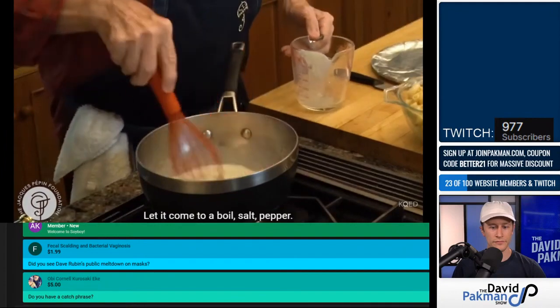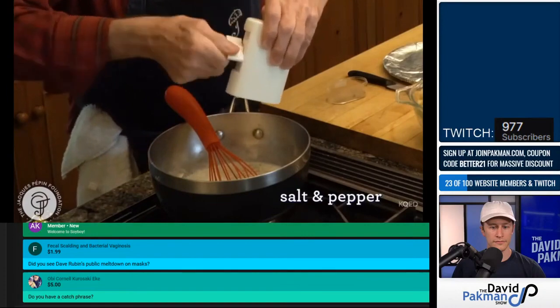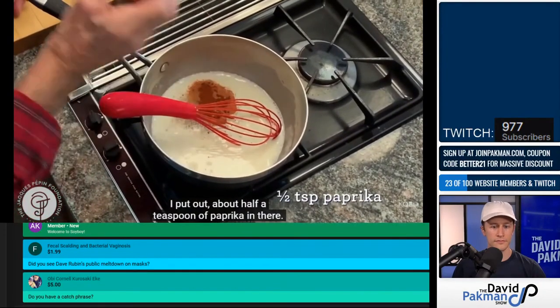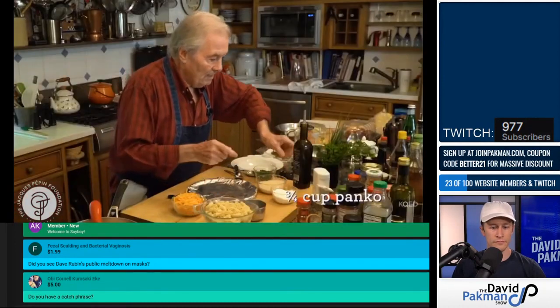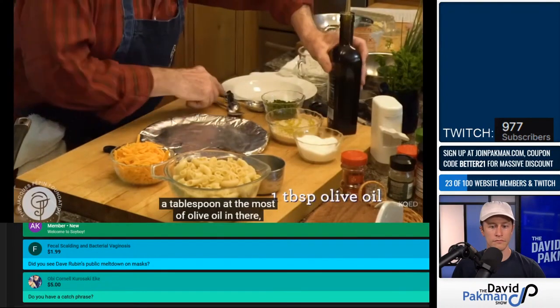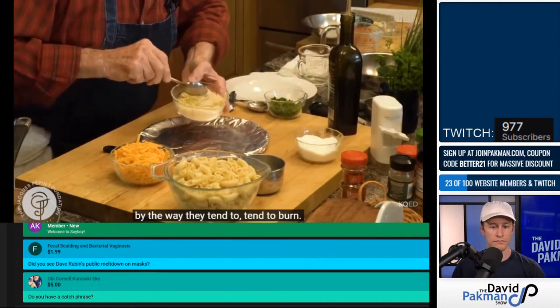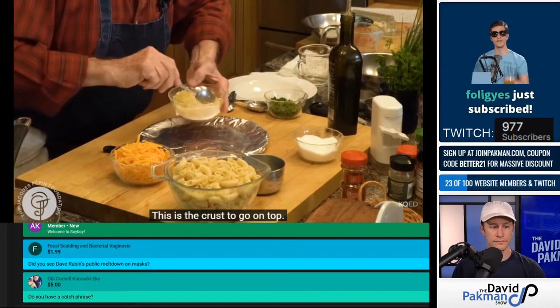'It'll come to a boil. Salt, pepper. I put about half a teaspoon of paprika in there. What I'm going to do here — a three-quarter cup of panko. I'm going to put about a tablespoon at the most of olive oil in there, otherwise it tends to burn. And I'm going to put that in the oven. This is the crust to go on top.'